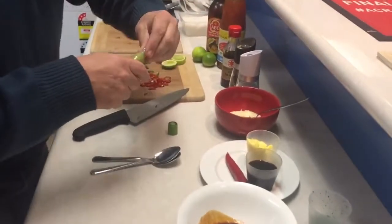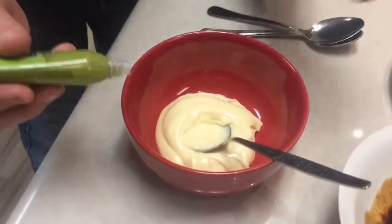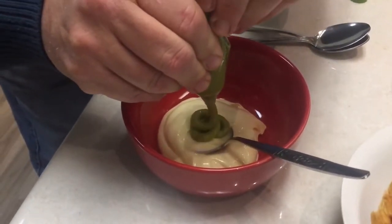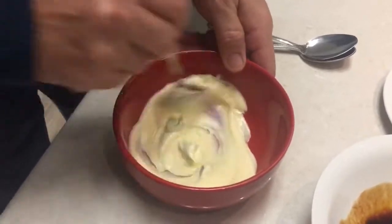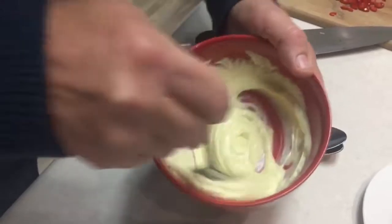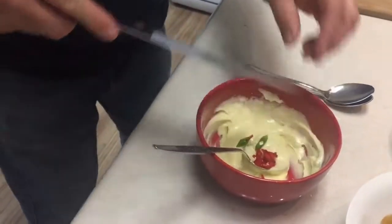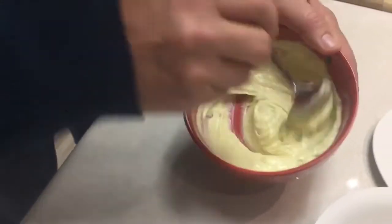We're going to get our wasabi. You don't need a lot — you just want a bit of a zing out of this. We've got a couple of tablespoons of store-bought mayo. We're going to whack about two teaspoons of wasabi in — that'll give it a nice zing. Mix that through and we get a nice pale, really pale green colour. We want to add to that a little bit of the chilli we cut up earlier and a couple of spring onions, just to give it a bit of a look and an extra zing from that chilli. That is so simple.